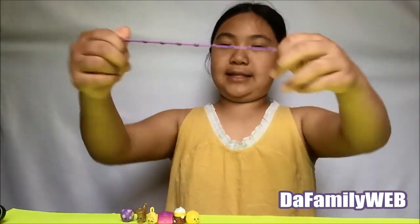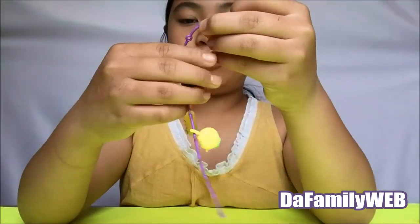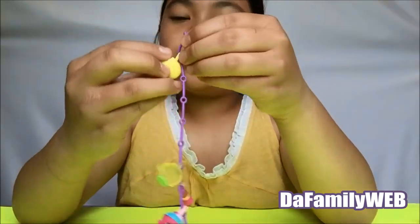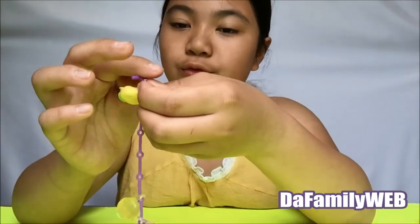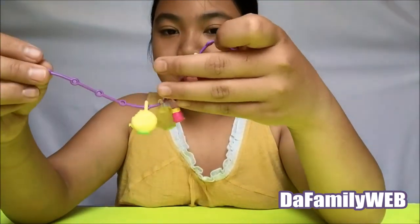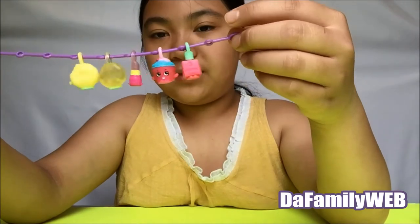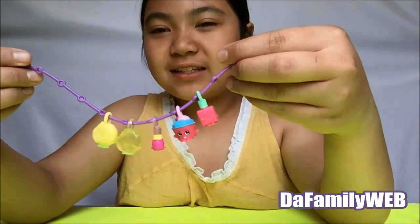So now I'm gonna find out what this is. Okay guys, I finally figured it out — you just put it inside like this. Let me show you an example: you put the charm in here and then you keep on sliding it. It's supposed to look like this. This is cute!